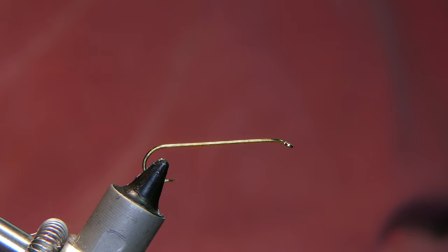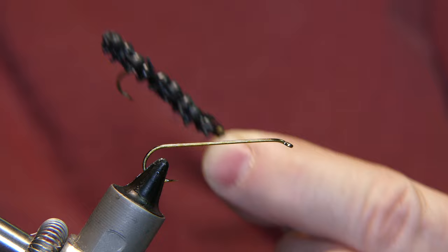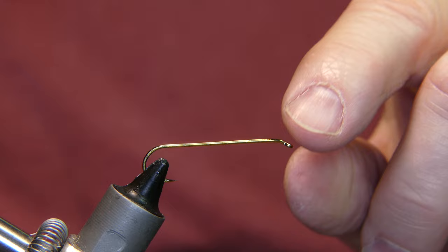Good morning. Today we're tying up a Helga Microfly pattern, something I tied up before on film but didn't publish because I really didn't like the way it rode in the water column. When I was fishing it, it kind of dove down nose first. I wanted it to be more even when I fished it, so I redesigned it a little bit. Never published the first video, and it catches fish, so I wanted to show you what I came up with.